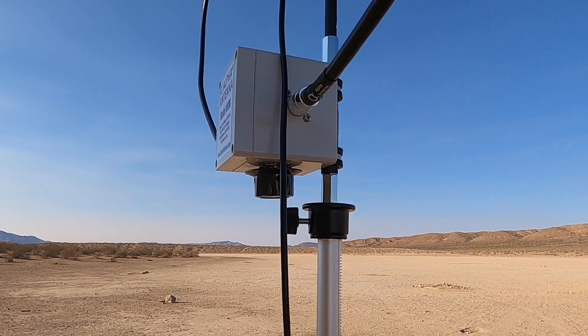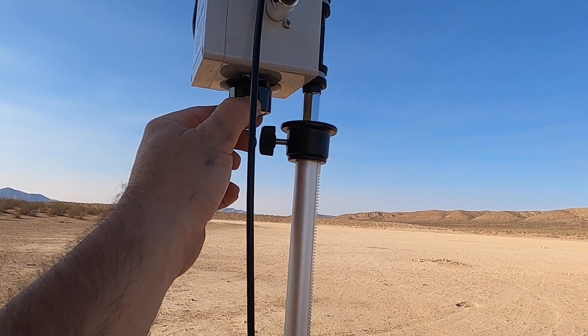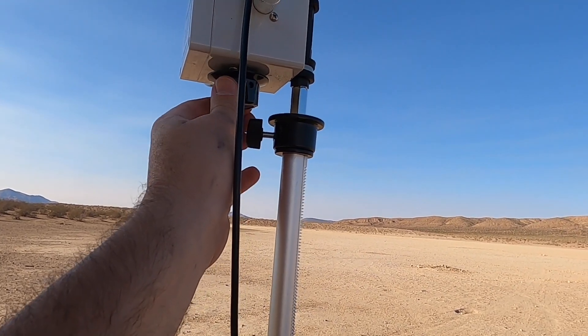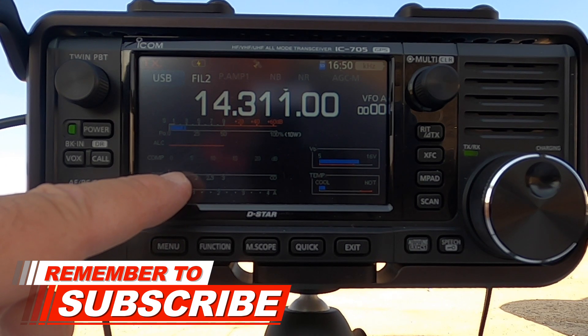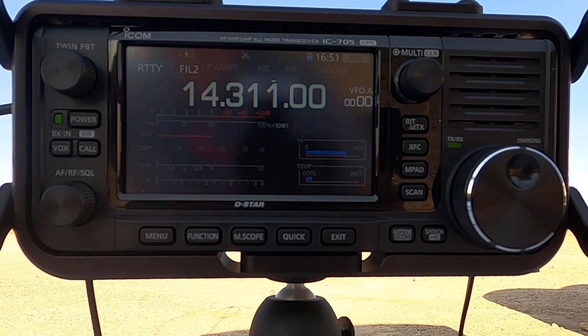To tune the antenna, what you're going to do is turn this knob until you get the highest sound. Did you notice there it got quieter? Right there is the highest. The next part, we're going to key it up and you're going to watch the SWR meter here as we fine-tune it, and you'll watch for the dip. It is pretty finicky, and we're right at about 1.5.